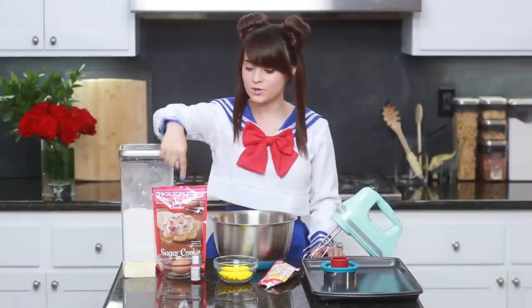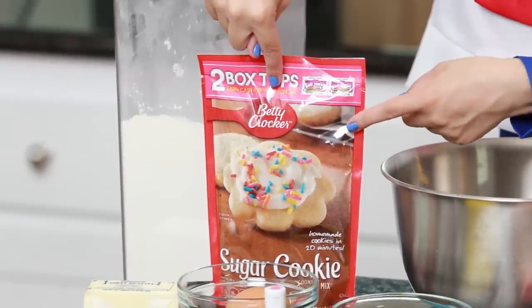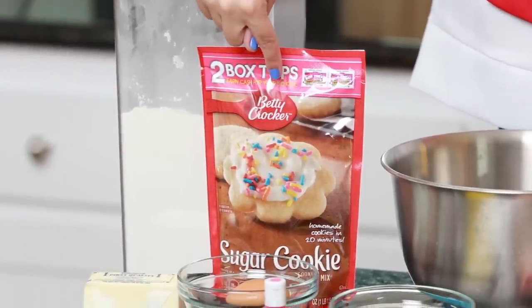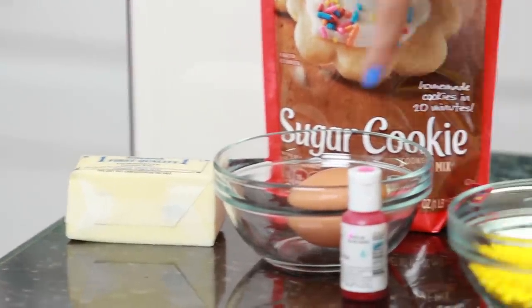The things you will need will be a sugar cookie recipe. You can use your favorite sugar cookie recipe — I'm using an instant one because it's just really, really easy. This recipe calls for 8 ounces of butter, so just a stick of butter, and 1 egg.